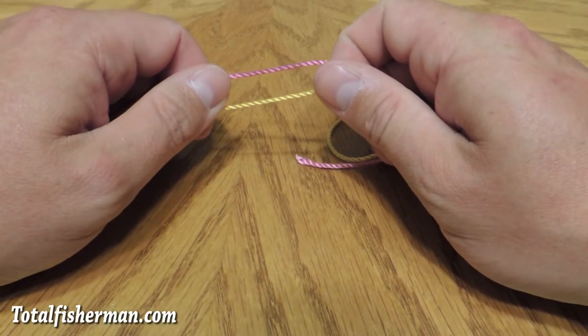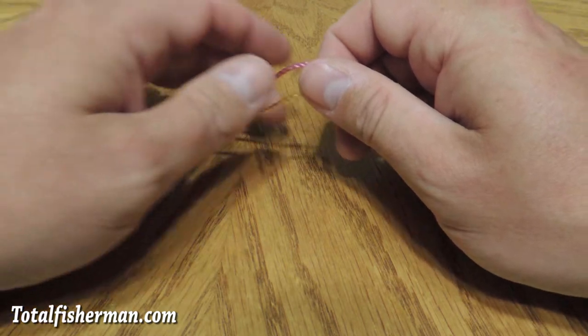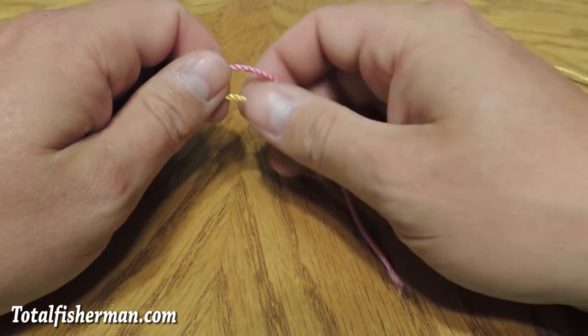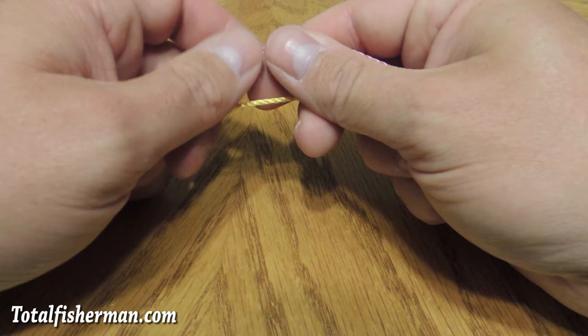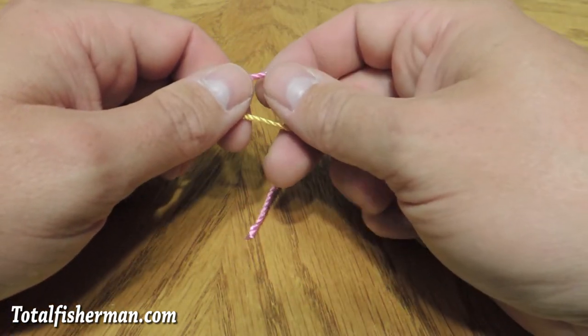Hi there, I'm Kevin Newell for TotalFisherman.com. Today I'm going to show you how to tie a blood knot. This is a great knot for joining two types of line that are the same size, or two ropes that are the same diameter together. It's a knot that's been around quite a while, and you want to make sure you do it right so that it does not slip and come apart.